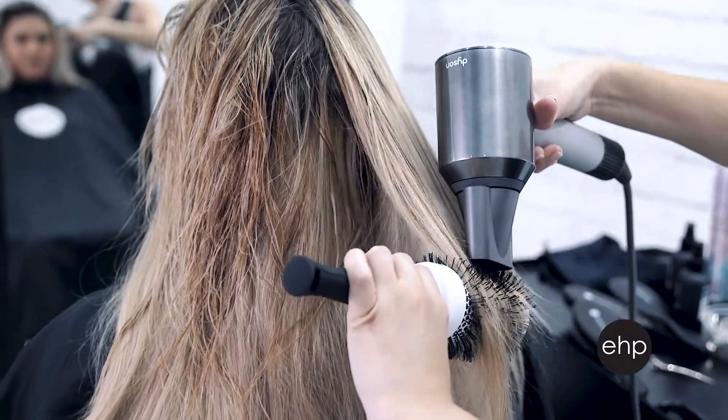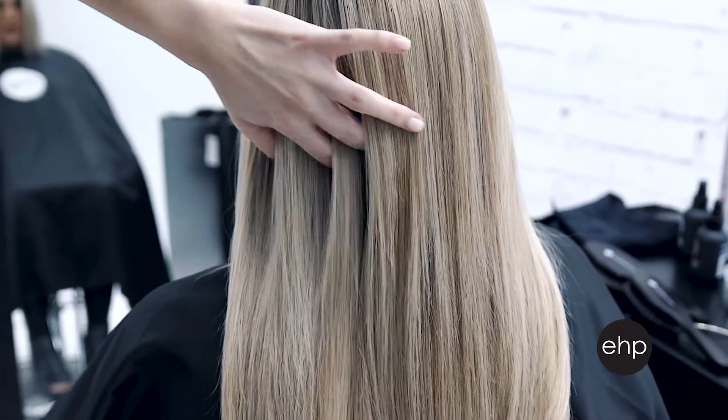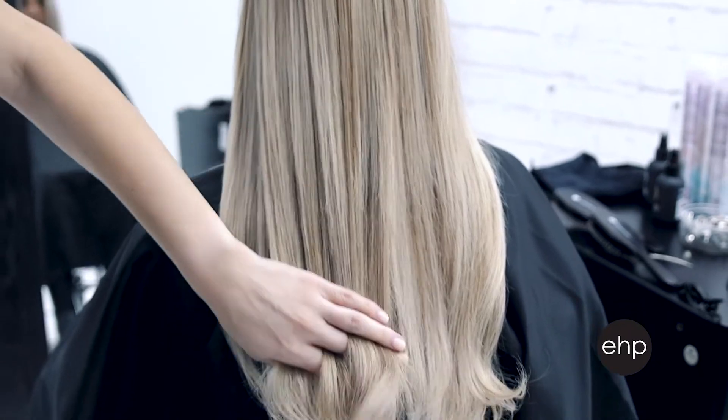Blow-dry both the extensions and your client's natural hair together for the most blended appearance. Once your client's hair is completely dry, she's ready to leave as is, or you can continue to style with a heat tool like a flat iron or curling iron.